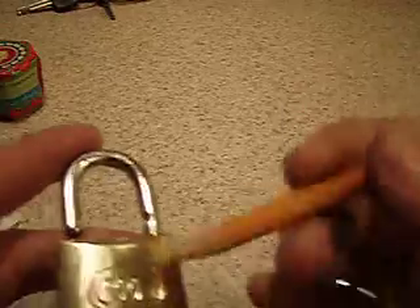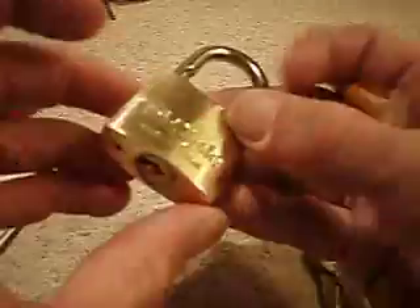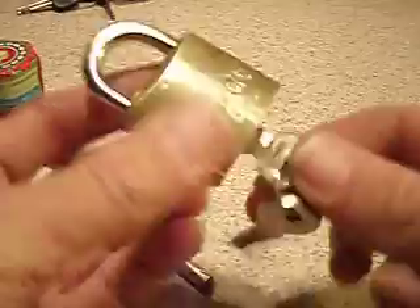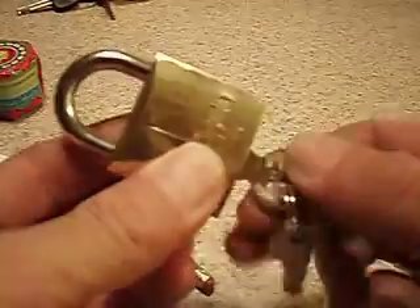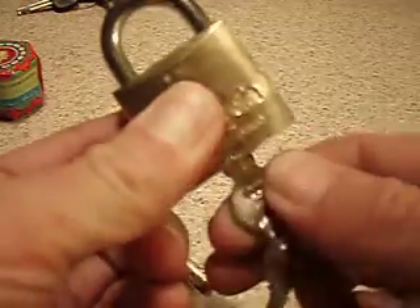Okay guys, if you got a sticky lock — I just bought this tri-circle lock, pretty cool lock, it's got a bunch of spools in it. It's a bit of a bitch, but this is why: it's real sticky. It's probably either the key has been incorrectly cut, or — I don't know what — it sticks.